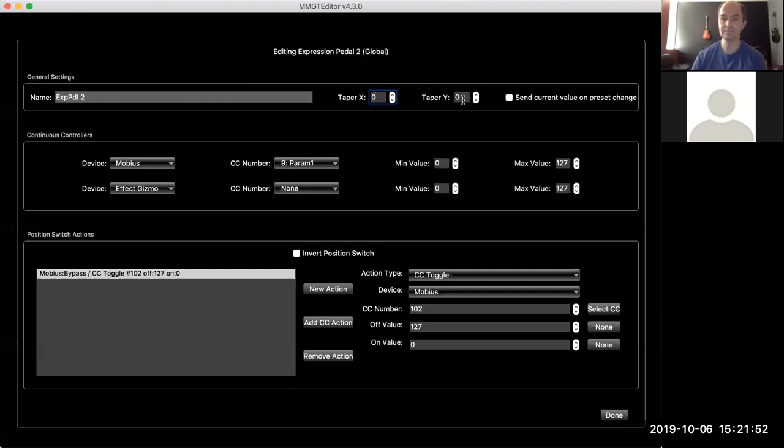One other parameter is 'Send Current Value.' Normally when you switch from preset to preset, the expression pedal doesn't do anything until you physically move the pedal. If you turn this on, when you switch presets it will immediately send the pedal's current value in whatever position it's in. Depending on your application it may not matter at all, or sometimes it's quite important if you want to make sure the current pedal position is always in effect when you change presets.